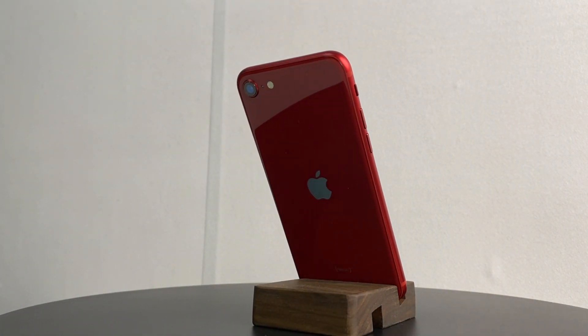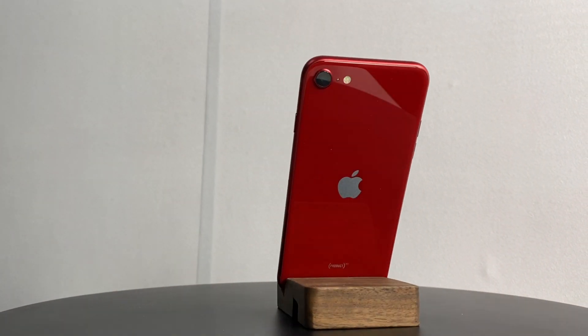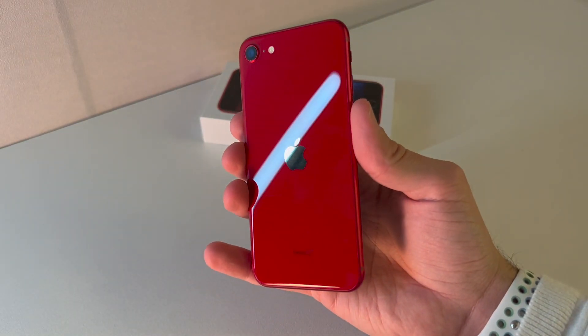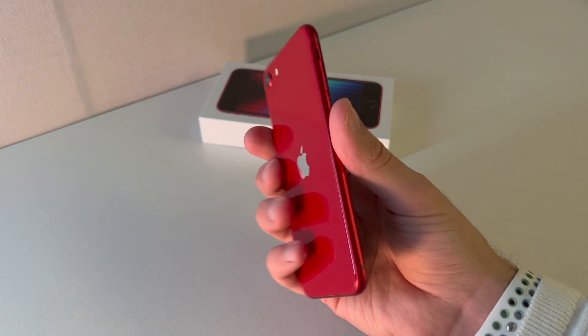There's nothing really wrong with the iPhone SE. It's just that for a company that is well known for making some of the most innovative tech products in the market, offering once and again the same old design on their phones could be a sign of Apple starting to fall behind its Asian counterparts.